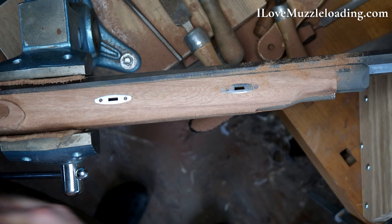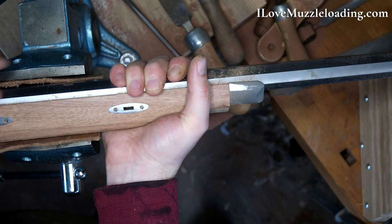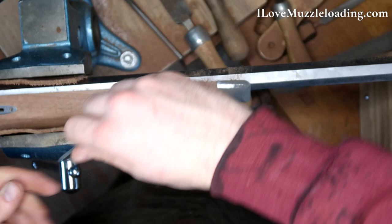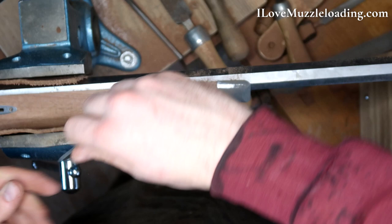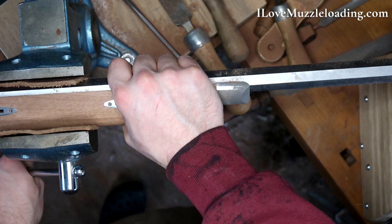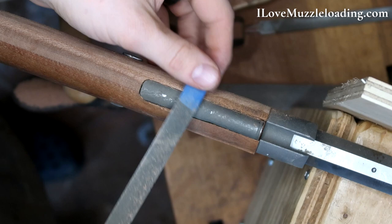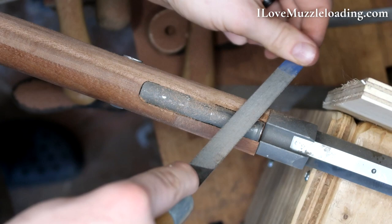I'm going to shift now to working around our entry pipe and the bottom of our forestock, blending the work that we've been doing with these other faces. As I come up to this curve where we have our entry pipe, we're going to put that tenon back in there for support. I like how tight that is. As I come up here we start to have this curve, so I'm switching to a half round file so I can navigate that bump with relative ease.